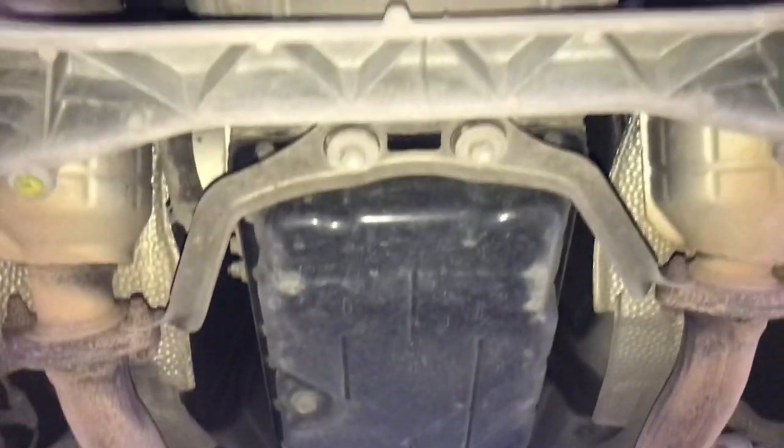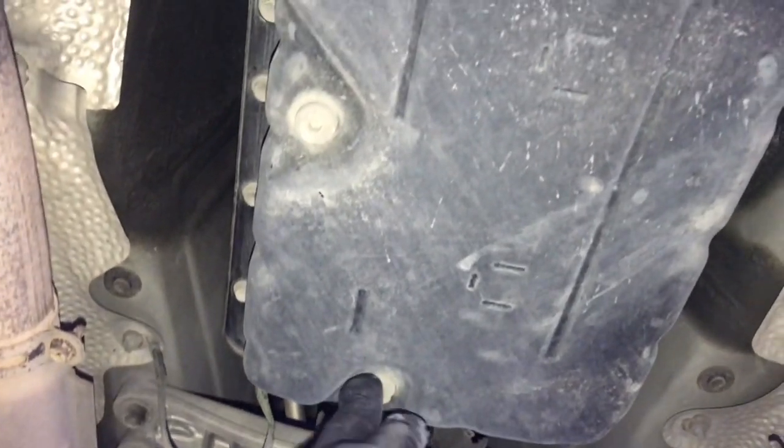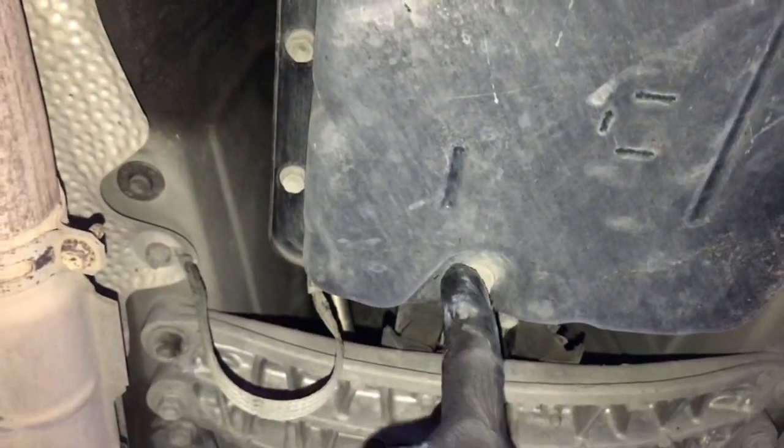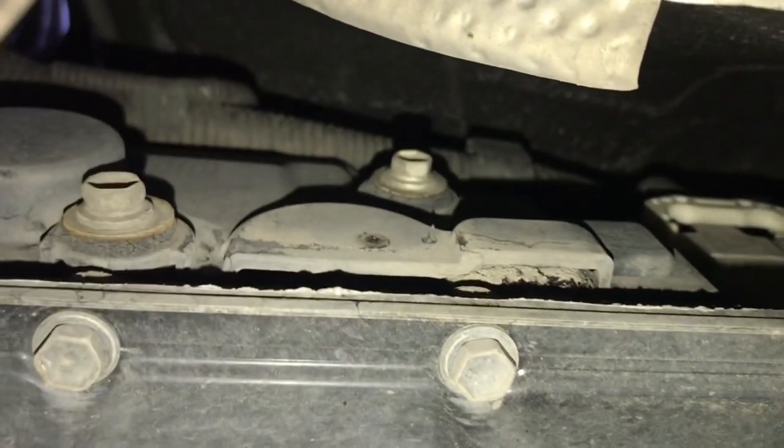Alright guys, so I have removed the guards. You can see the oil filter casing right here, the engine crankcase, and the transmission drain pan. This is the bung that you would remove to drain out the oil for the transmission, and this is on the left side of the car. These two 10mm bolts are on the casing that you have to remove.